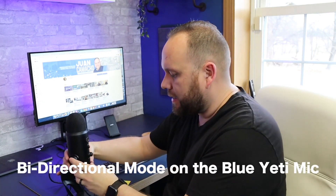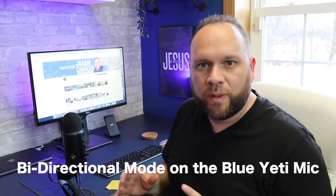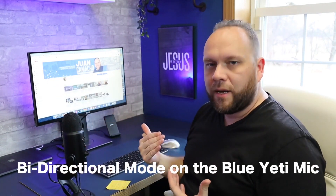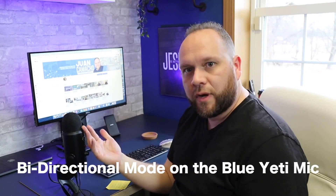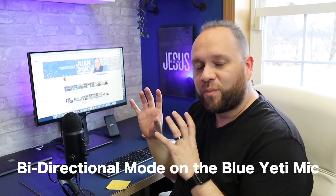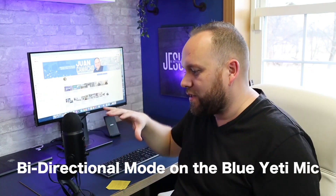Now we're going to flip it to the last setting, which is kind of like the interview mode. This is the interview-type setting — if there are two people, you put this on a table and it picks up directly in front and directly behind the microphone, so both people in a conversation get captured. This is a pretty universal microphone with all the different settings.